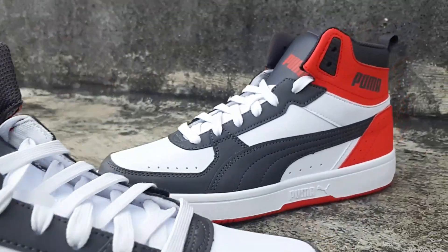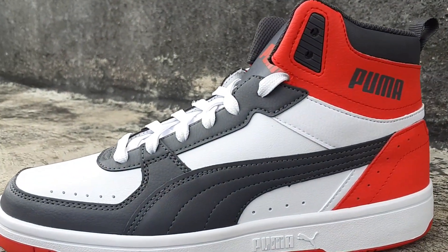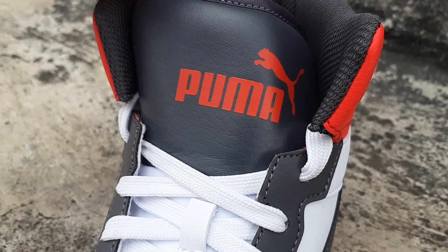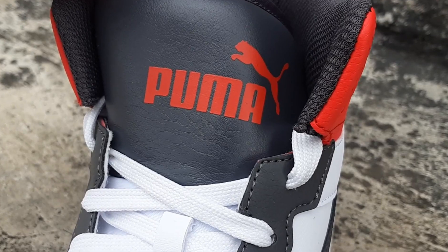This sneaker retails for 5,499 rupees but I got it for around 3,900 — under 4,000 rupees for sure. The materials are really nice and soft — it's synthetic leather obviously, but it feels really good and premium in hand. Aesthetically it's very pleasing to the eyes. You get this fat tongue with the Puma logo, which I'm not a big fan of, but overall the sneaker is nice so you can ignore that one thing.